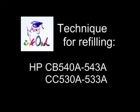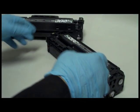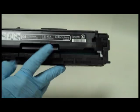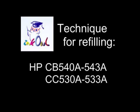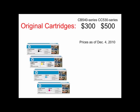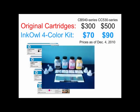This is how to refill HP CB540 and CC530 series cartridges. We will be refilling a CB540A black cartridge. The procedure is the same for all these cartridges. An original HP cartridge set can cost over $400. Let me show you how to refill your cartridges and cut that cost by 80%.